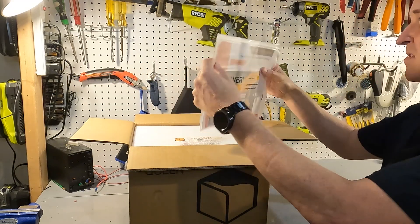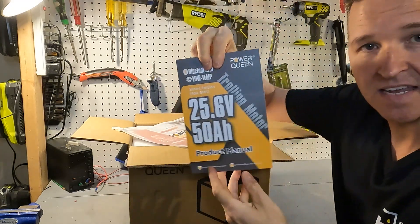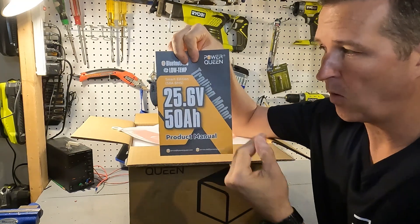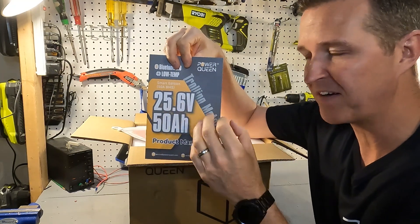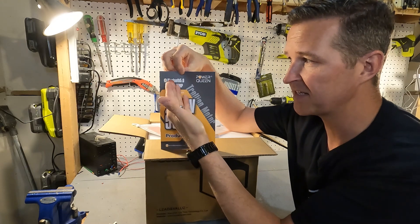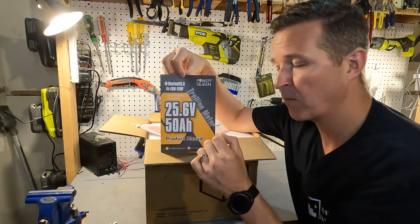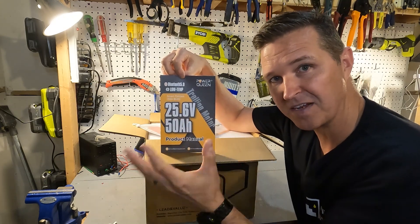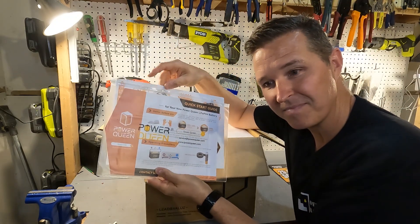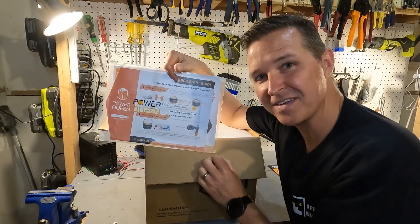Right on top you can see there's a little packet. Let's go ahead and open that up — there's a quick start guide and a manual. You can see on the front of the manual that this is not a 12 volt battery. It is actually a 24 volt — or with lithium iron phosphate, considered a 25.6 volt nominal 50 amp hour battery. It's a smart edition so it does have Bluetooth so we can connect it to an app. It also comes with stickers — I personally think that is ridiculous, but if I owned an RV I'd probably be plastering these all over the place.